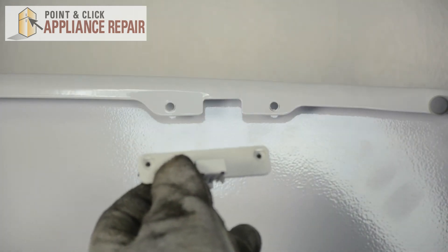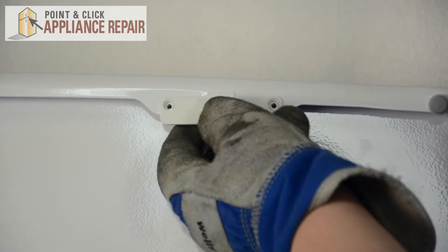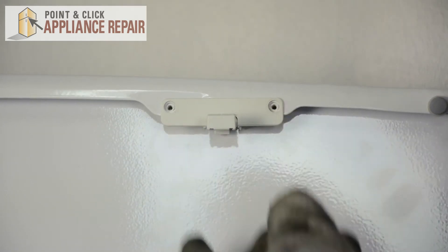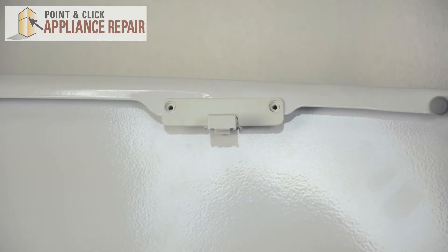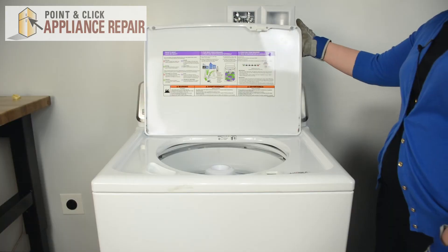Once you have your new strike, you can simply push it into place and remount those screws.